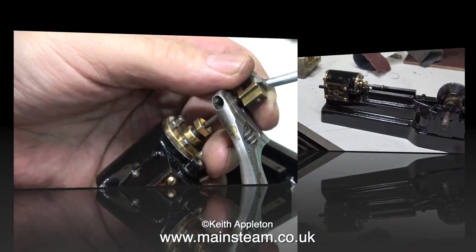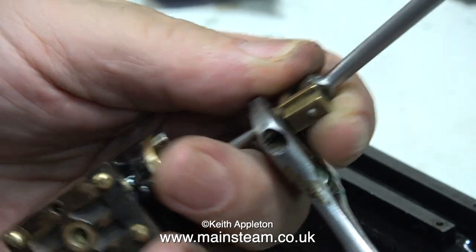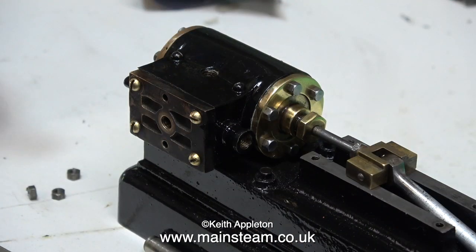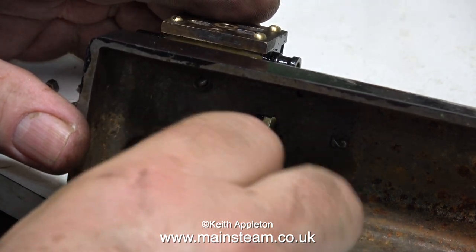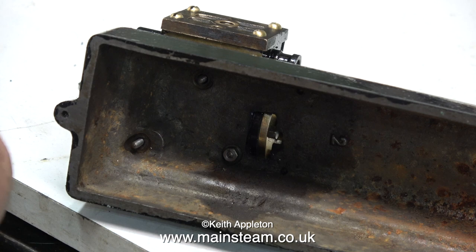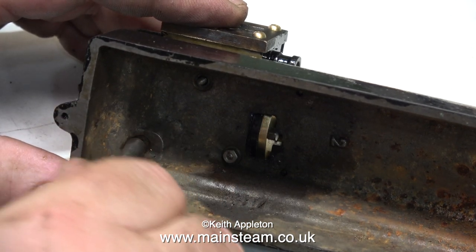Before I fit the cylinder to the bed plate, first of all I need to put the crosshead in place and tighten the nut, and after doing that I can now fit the cylinder to the bed plate. There is a small amount of adjustment available — this is to line up the cylinder with the crosshead guide. The holes in the bed plate are just slightly bigger than the studs, and this allows for perfect alignment of the cylinder with the crosshead guide and the crank web.